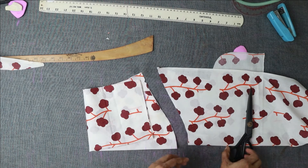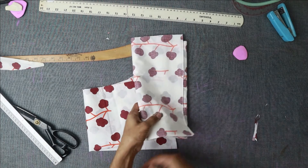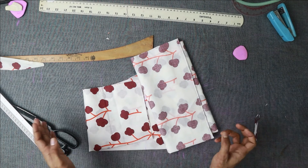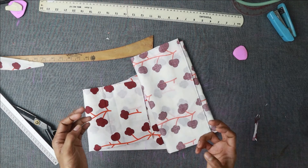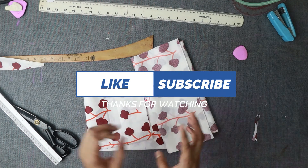I am going to cut my sleeves and dress now. Hopefully my video will be helpful to you. If you enjoyed this video, please subscribe to my channel. If you are watching my videos, please share them as well. I will see you in the next video.